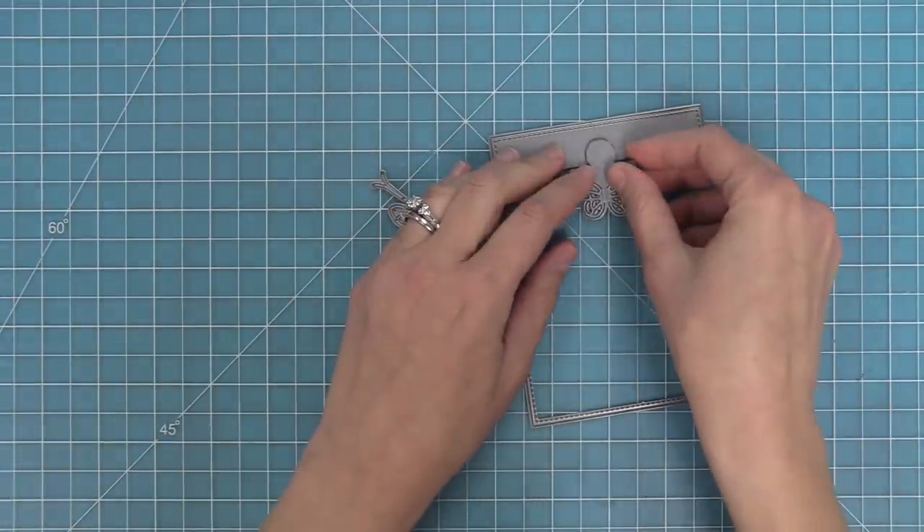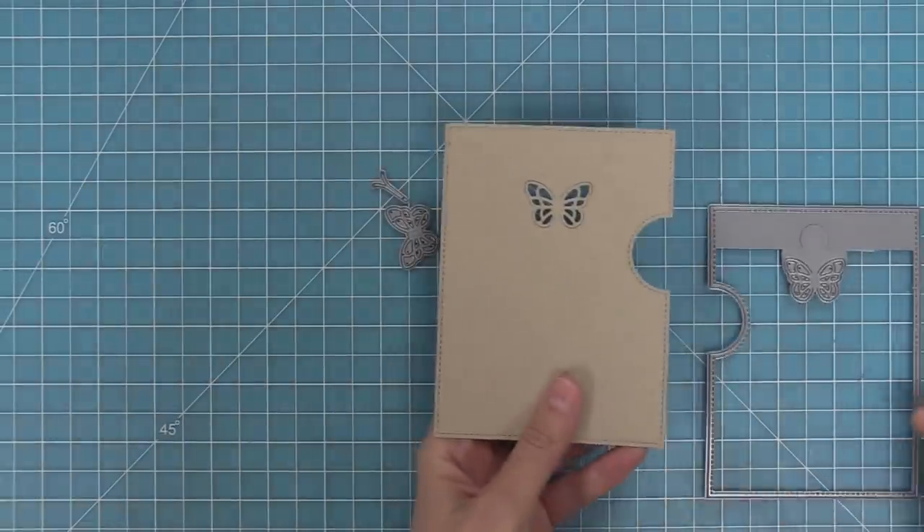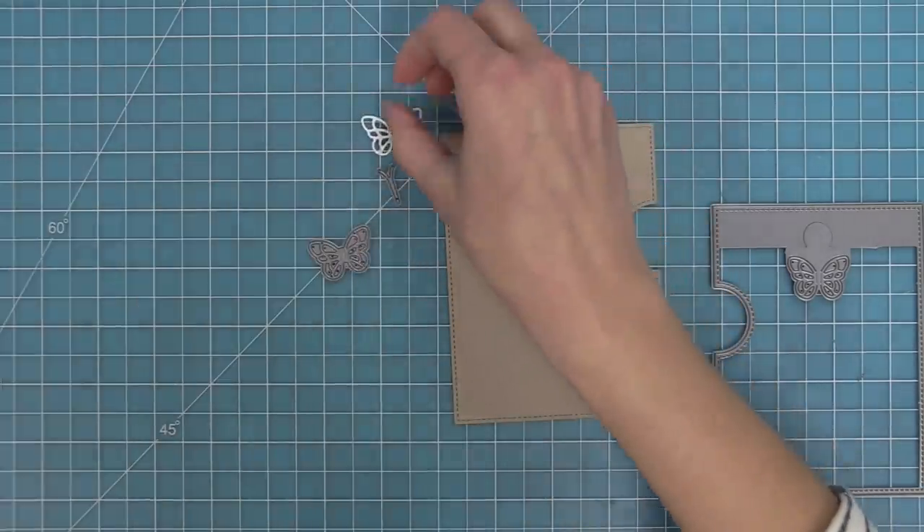What I'm going to do is take the window and drop it right into that puzzle piece opening of the Reveal Wheel. I can run that through my die cut machine and you'll see that you have a really cool butterfly-shaped opening with your Reveal Wheel design.